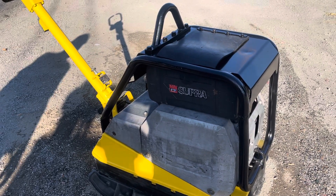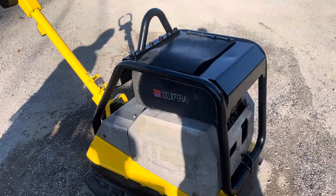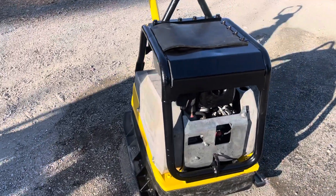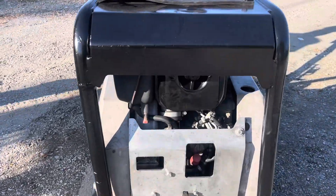Here we have a Wacker DPU6055. This is a compactor powered by a Hatz diesel engine. We're going to run it here and see how it works.